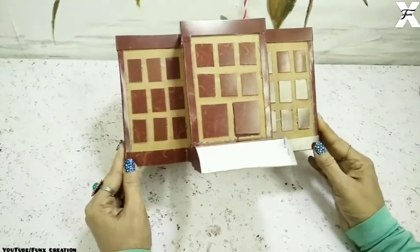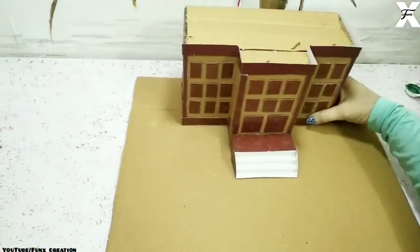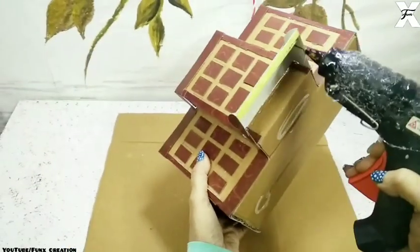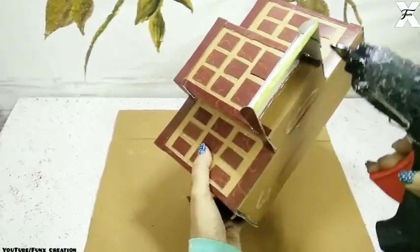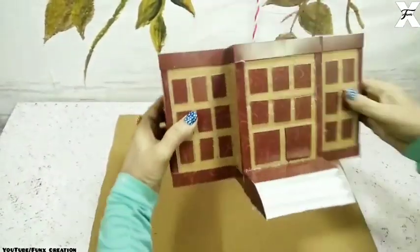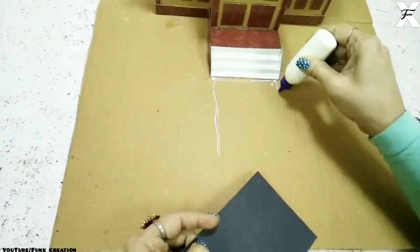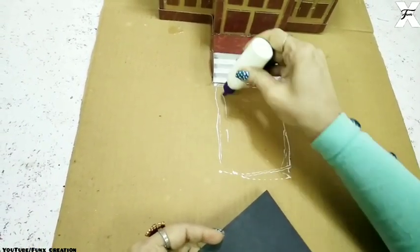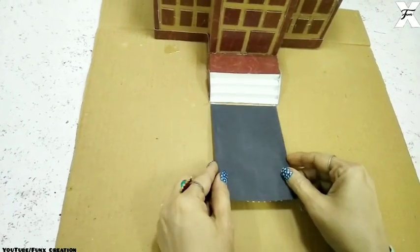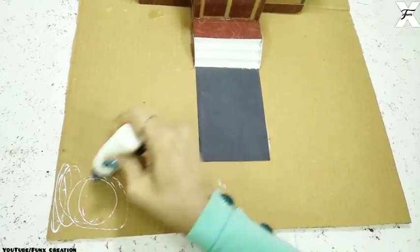The building is pretty much completed now. I'll put a base of cardboard and stick the building on top of it to secure it, which will give a beautiful base. For the road I'm using a pure black paper and I'll stick that where I want the roads to go — over here and also at the edge of the base.